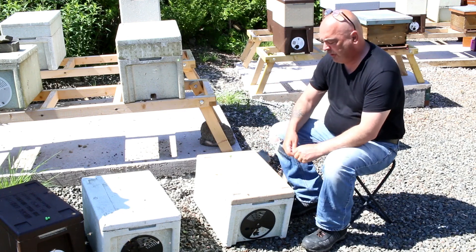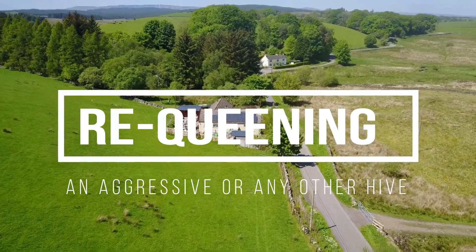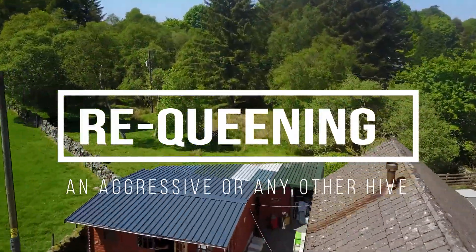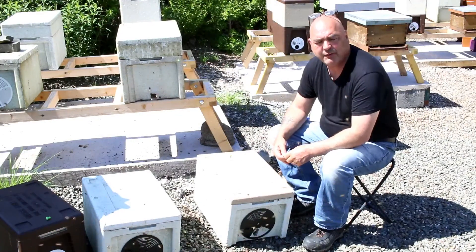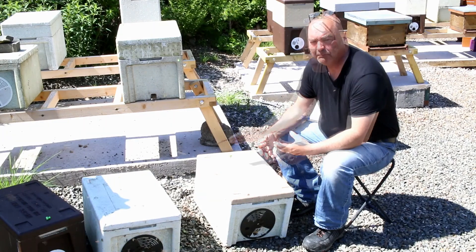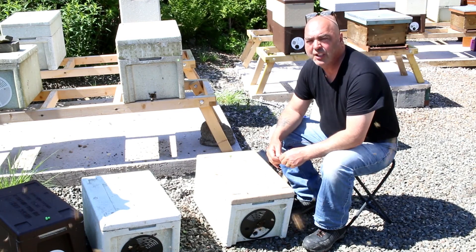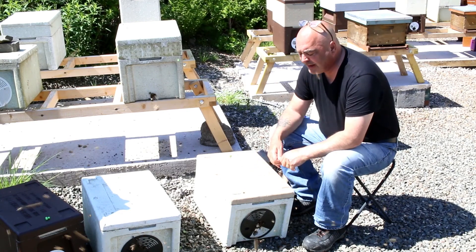Today we're going to take a look at how to requeen a very aggressive hive. What you've got to do with a very aggressive hive, especially if it's been aggressive for a long while, it's best if you can do a split. This is a nook that we did a split from — we took three frames of brood and three frames of blank foundation about six days ago.